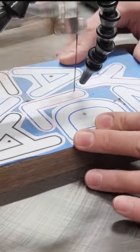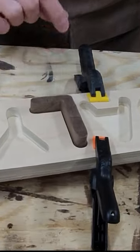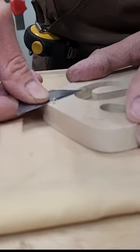Now I'm using some rough sawn walnut that's about seven eighths thick to cut out all my letters. Now it's time to edge band — the worst part. Trim it up and sand it.